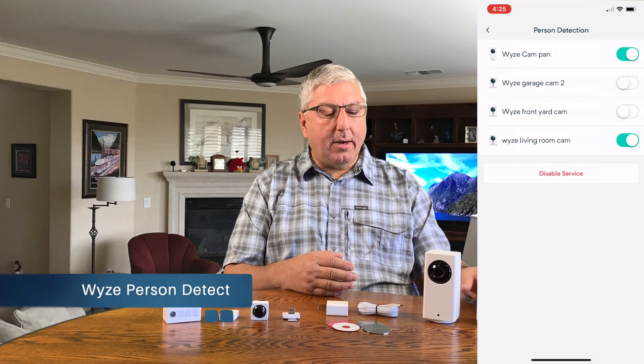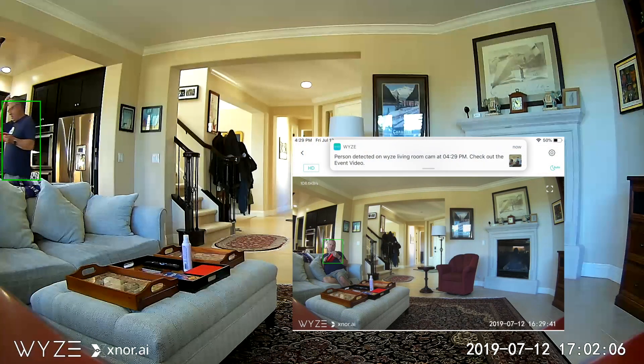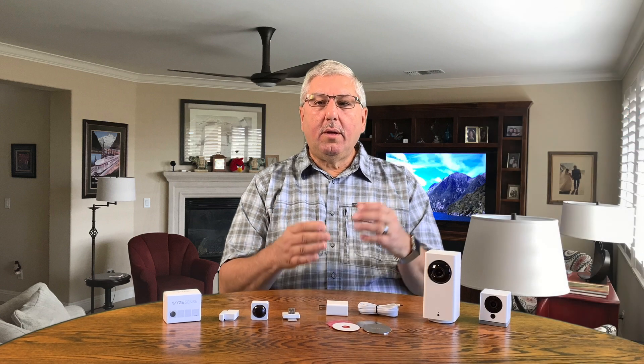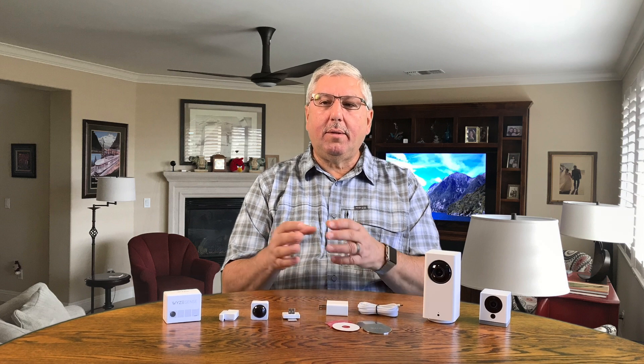Wyze services means they've added capabilities to the camera. The first one is called person detect. Person detect is a piece of software inside your camera that, if it detects motion and the motion is a person, it will tell you that the motion is a person. In settings you can say you want detection only for a person, or you want to see any motion. This is important because with motion detection you get a lot of detections — a cat, a dog, whatever running through the house — and you don't really want those notifications. By using person detection and telling it to only notify you when a person is detected, you'll reduce the number of notifications that come to your phone.